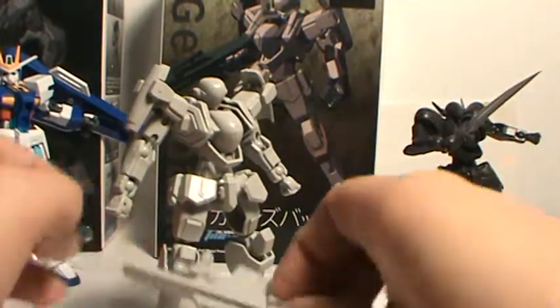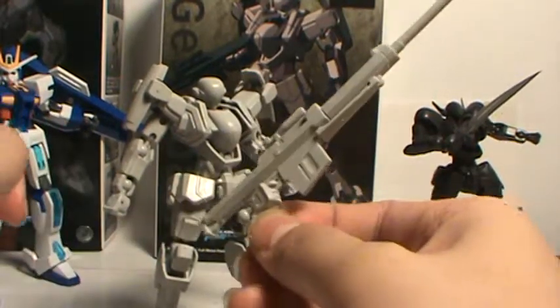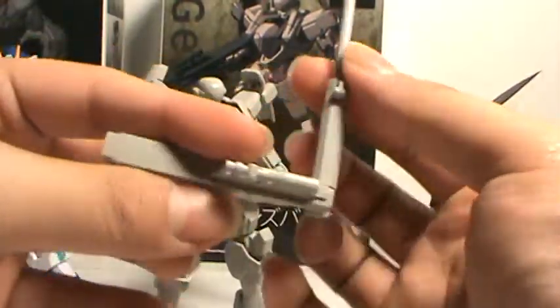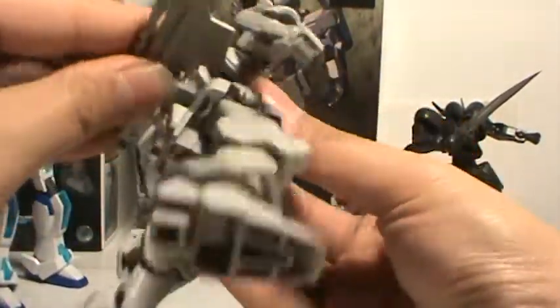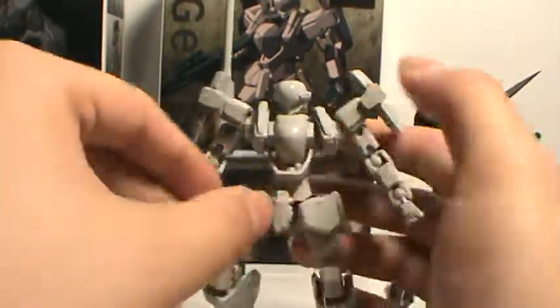Now for accessories, he only has one — his long-ass sniper rifle. It is nice. He's got a moving part on a ball joint, so you can actually store it on the back, like so.